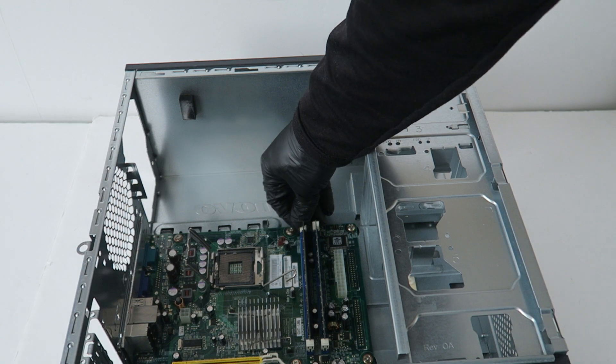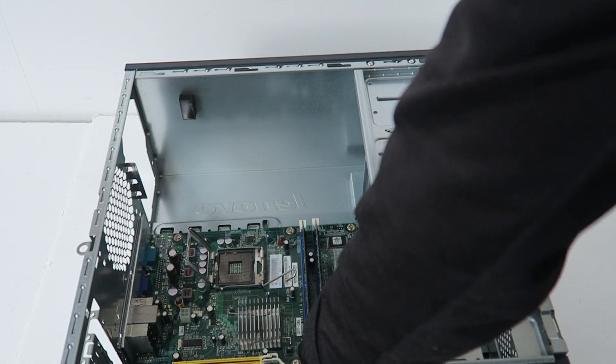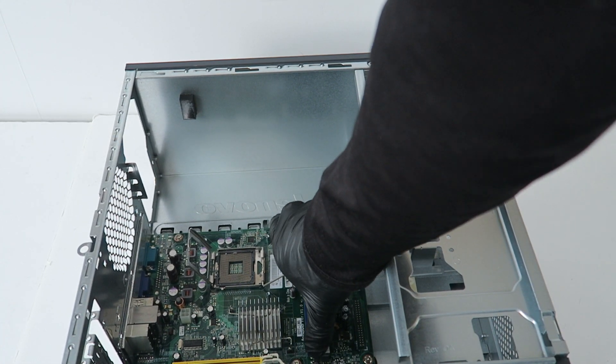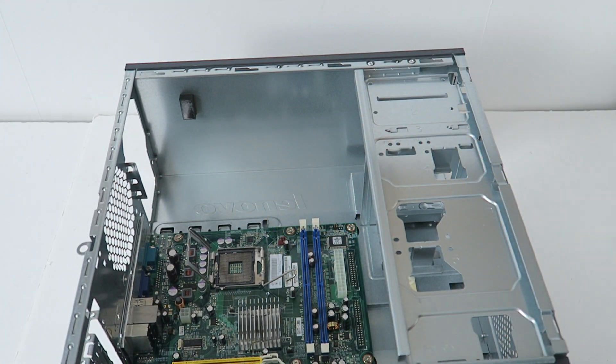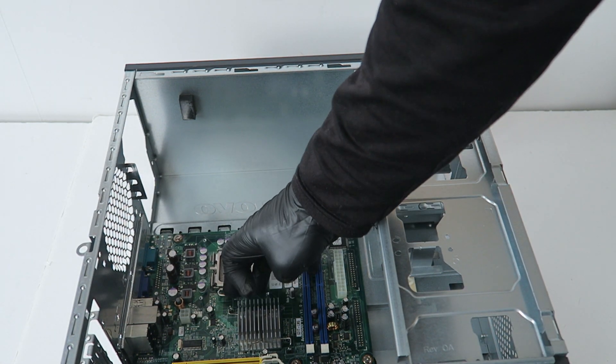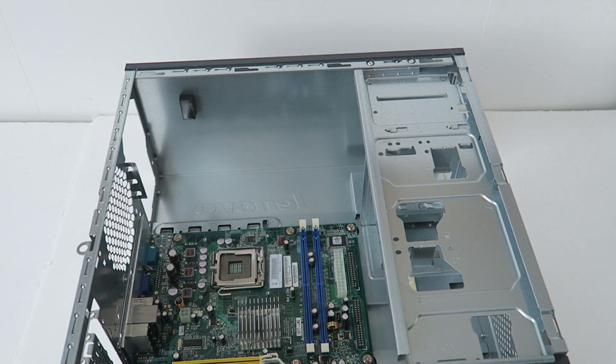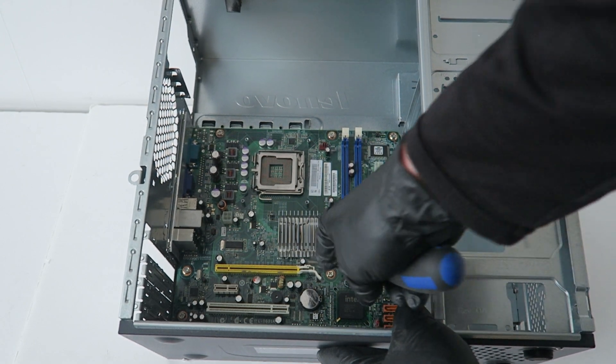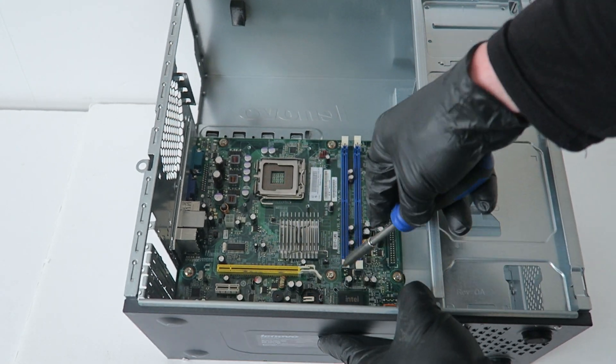Remove the memory. I'm going to go ahead and show you how to remove the CMOS battery — just take a screwdriver like this and it comes out.